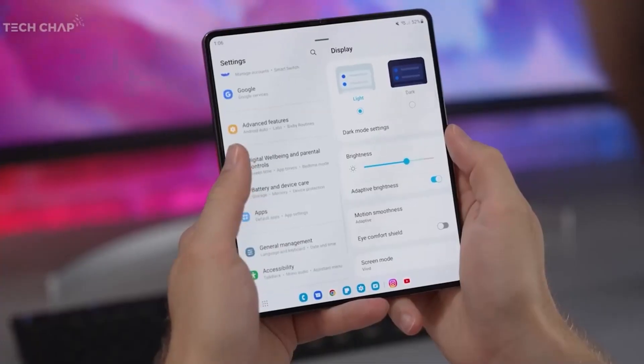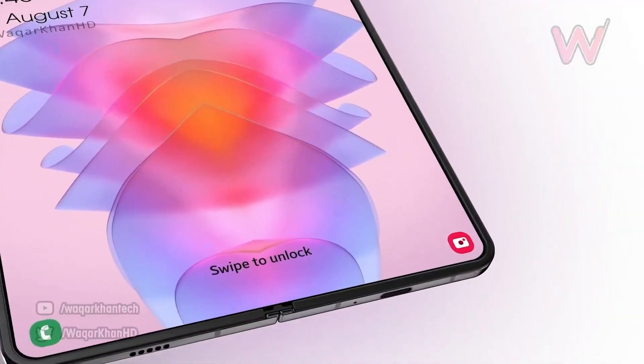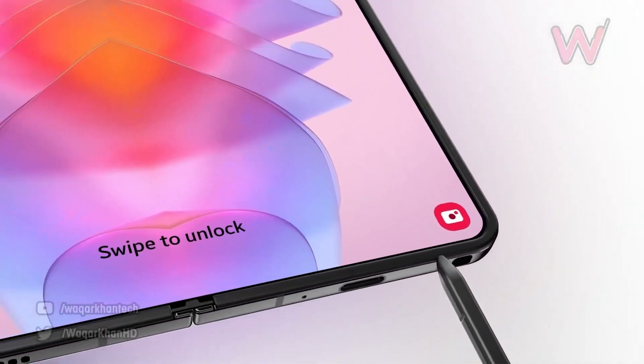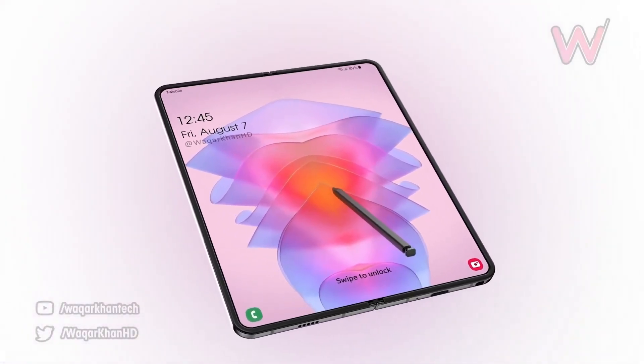Unfortunately, this means that there won't be an S Pen slot on this device, as Samsung wasn't able to create enough space internally without increasing the dimensions of the phone.